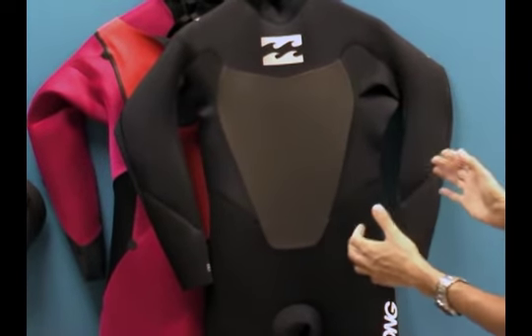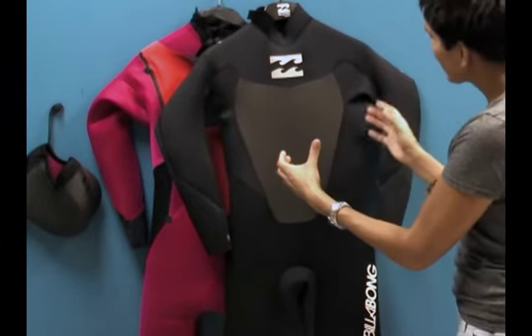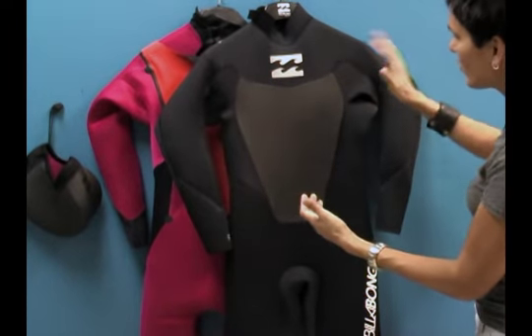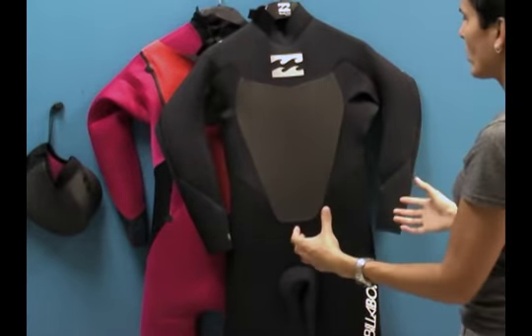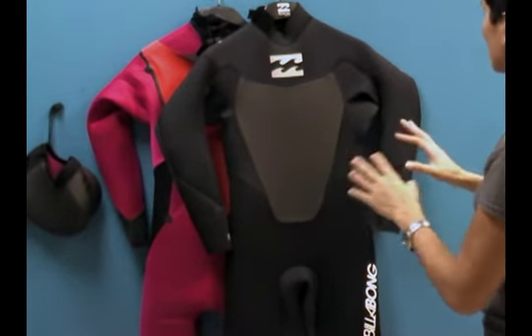What that actually translates to is a suit that fits really naturally so that when water does come into the suit, it doesn't pool around you and you don't have too much water. The articulation in the suit is wonderful.